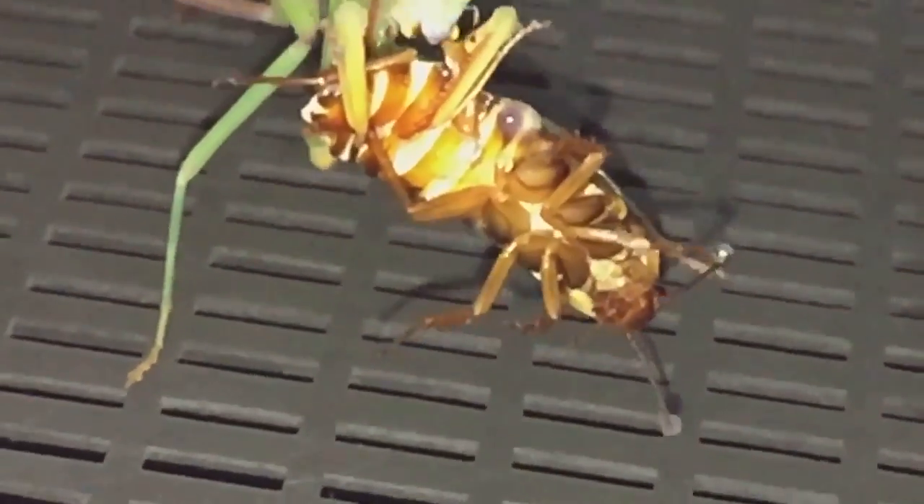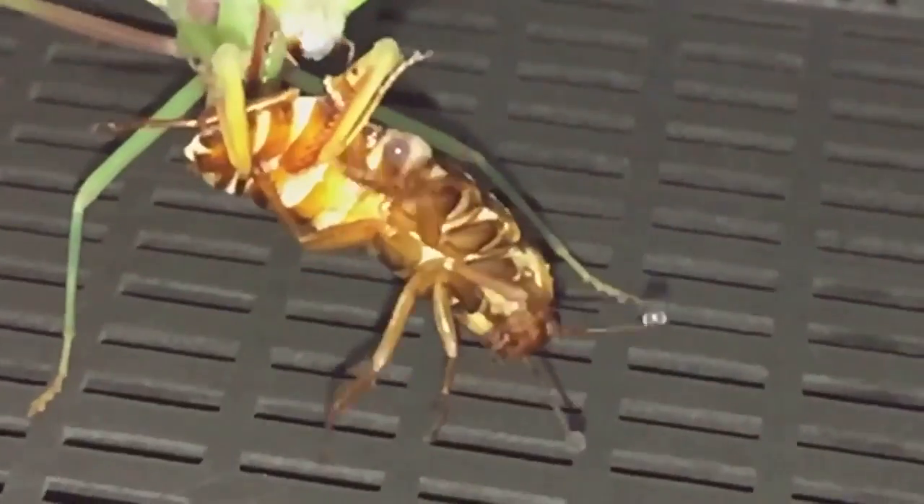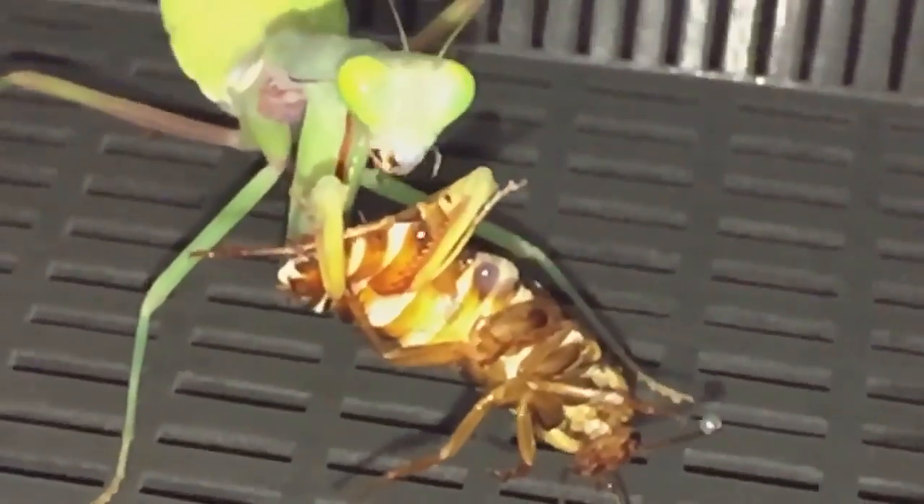Her roach was a little bit on the big side, but I think she won't have much trouble eating it — and she's taken it down perfectly fine.